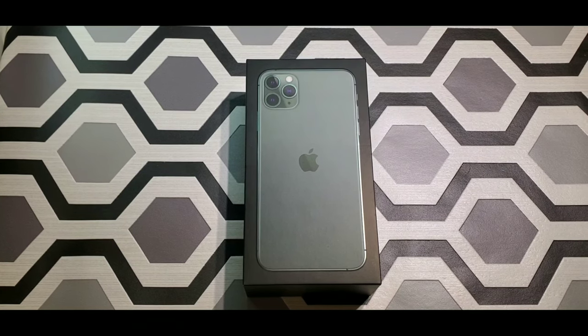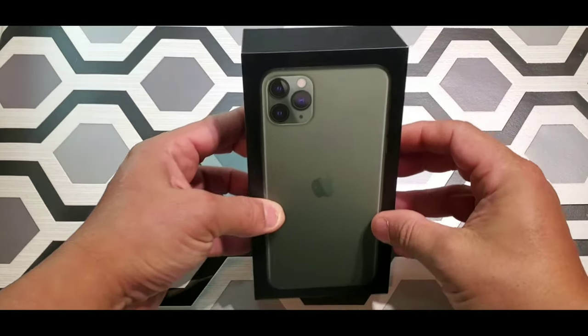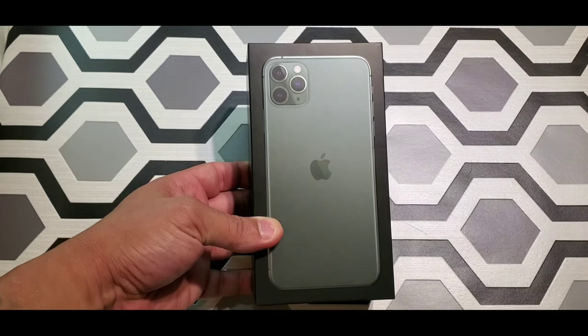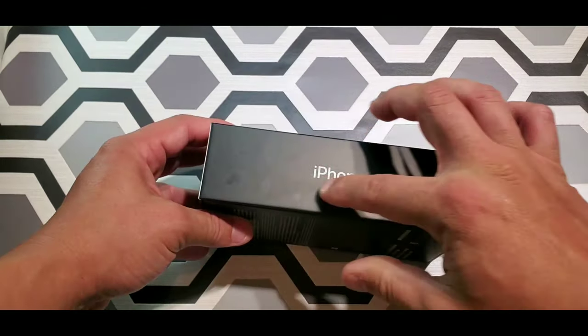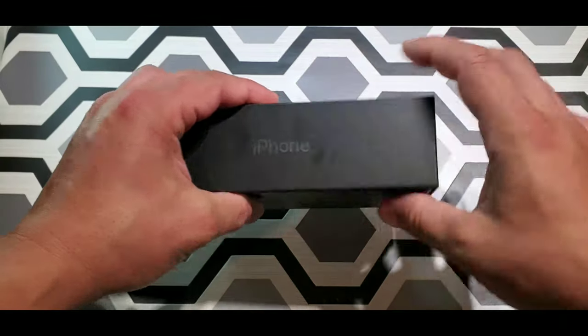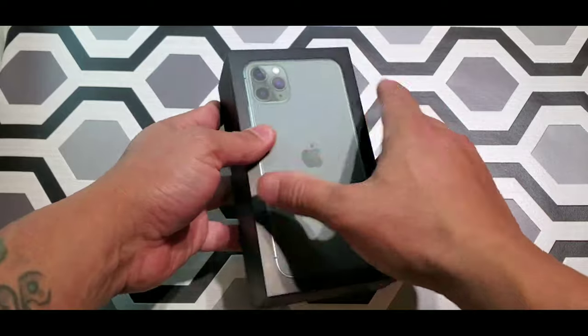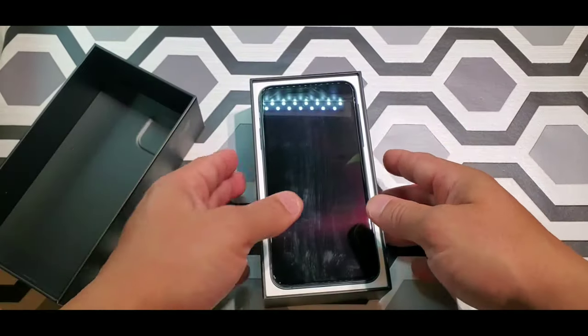So it is what it is — it is what you get. Here we go, iPhone 11 Pro Max. Let's open it. This time you get a black box with the iPhone on the side, iPhone logo here, and this one is the midnight green.